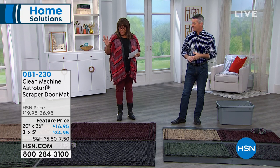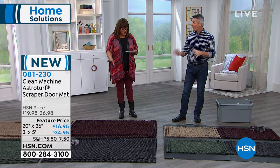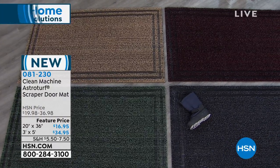We have two choices for you. You're going to pick your size first. I love how big these are — this is your big, massive one, brand new. That is incredible; we've never had the one that big before. We've never had the size of three by five feet.